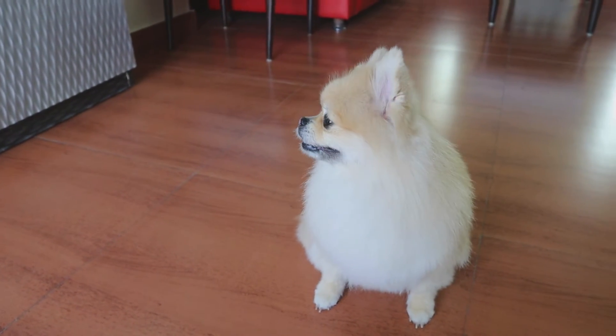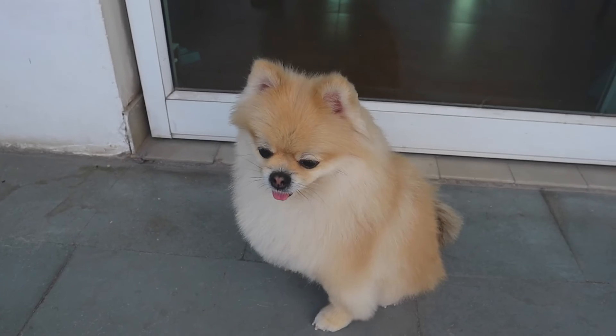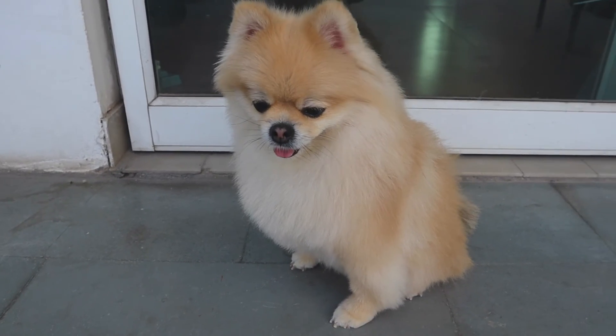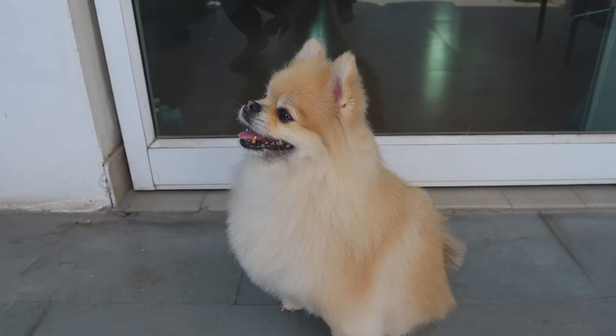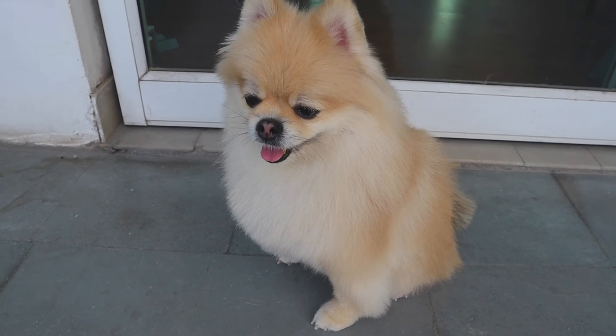FYI, I'm an obsessed mother who just can't get enough of her. And that's it for today guys. I really hope you enjoyed watching this very short grooming video of Pixie. There is a longer video, and I have also shot how I do the grooming at home for her, so you can watch those.